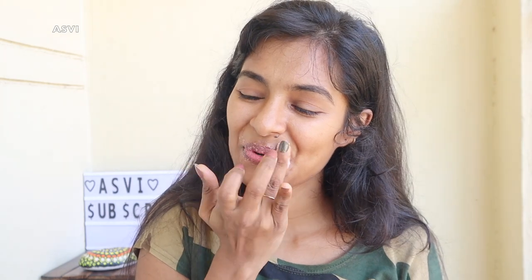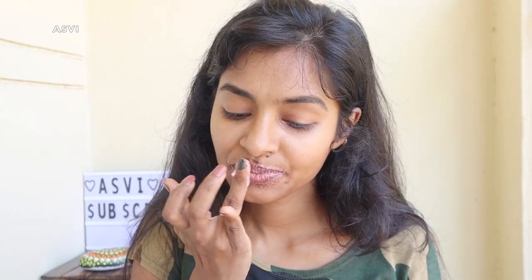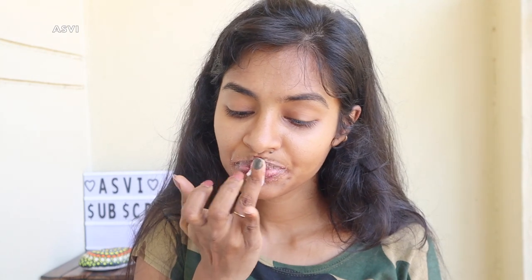Now we will put the scrub on the lips. Now the lips are scrubbed. As I was using it, I would wash it off. Now our lips are scrubbed. I have dry lips. You may have dry skin too. Now I have to go and make it smooth.